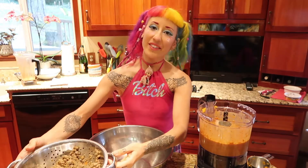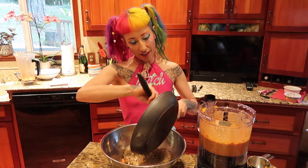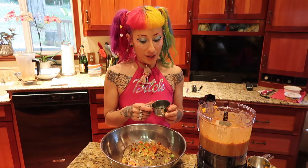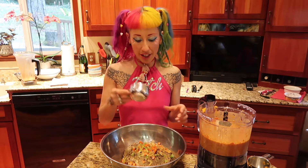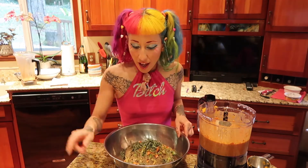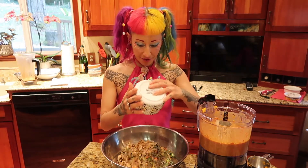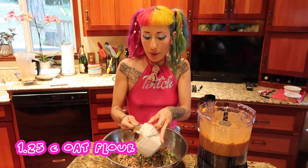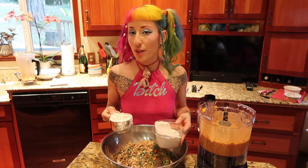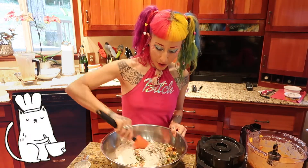We're going to combine the rest of our ingredients in this bowl: the lentils, my sautéed veggies, two tablespoons of minced tarragon, two tablespoons of fresh minced rosemary, a quarter cup of loosely packed sage, a cup of chopped walnuts, and a cup and a quarter cup of oat flour, which I made in the Vitamix but you can always just buy it. I'm going to give this a mix first and then I can add my purée.